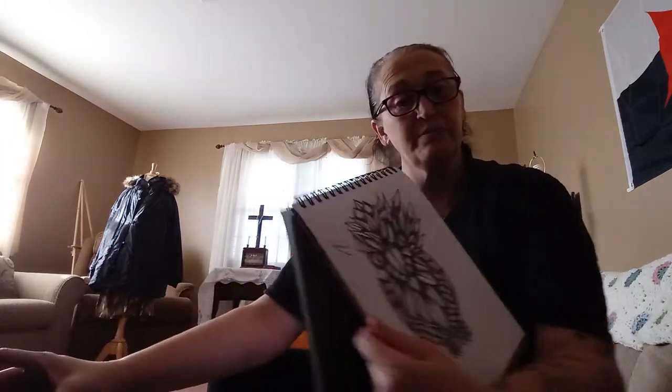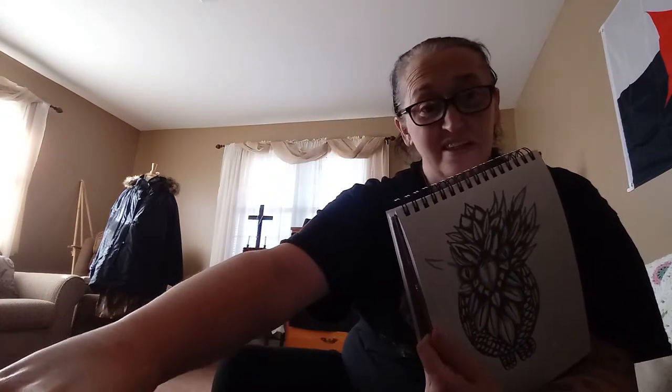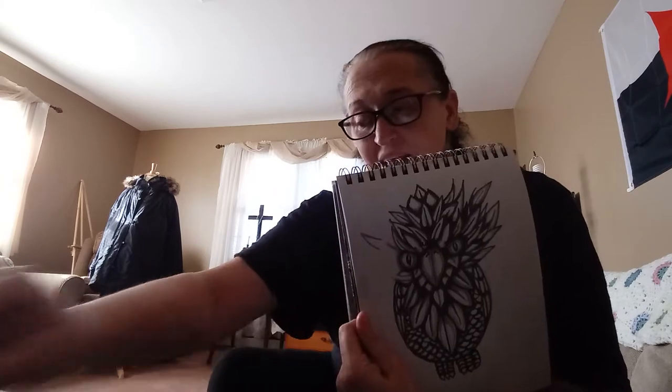I've been working on this owl for about a year because I'll work on something and then I'll lose interest and then come back to it. I use a mechanical pencil a lot when I do my drawings and what I did was go over it with a Sharpie, but I'm like, you know what, this is missing something altogether, so let me see what I can do to cheer this up.